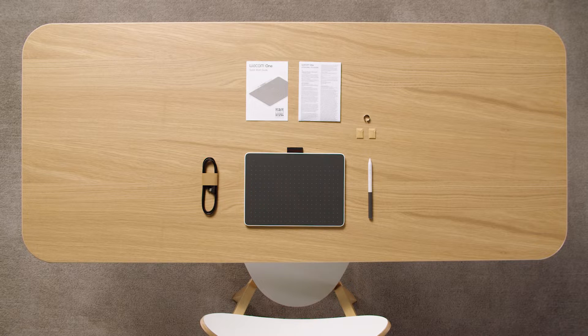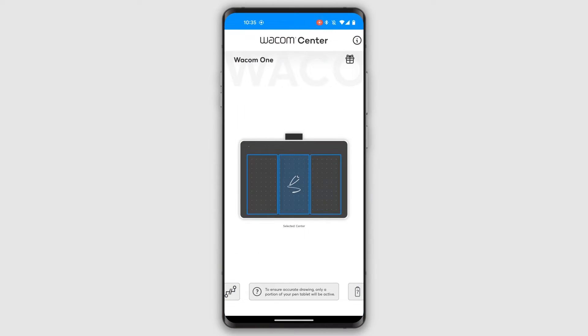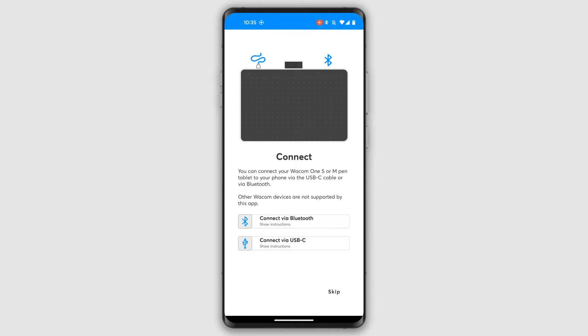Go to Google Play and download and install the Wacom Center app. This app walks you through the installation process and enables a distortion-free drawing experience with your Wacom One Pen Tablet on your Android device.